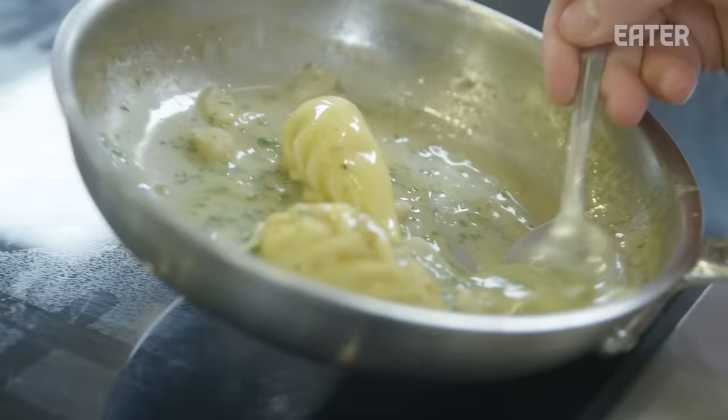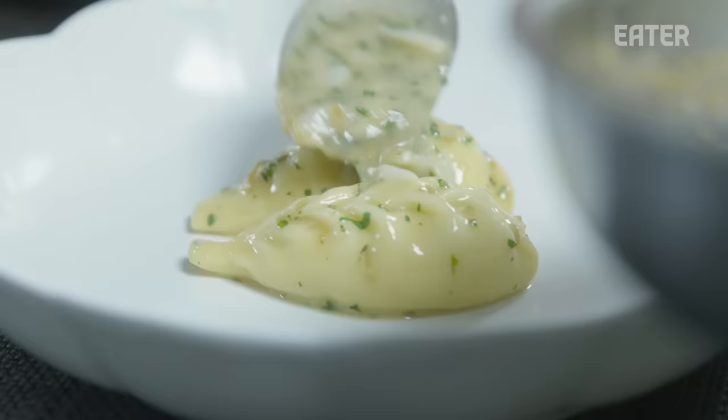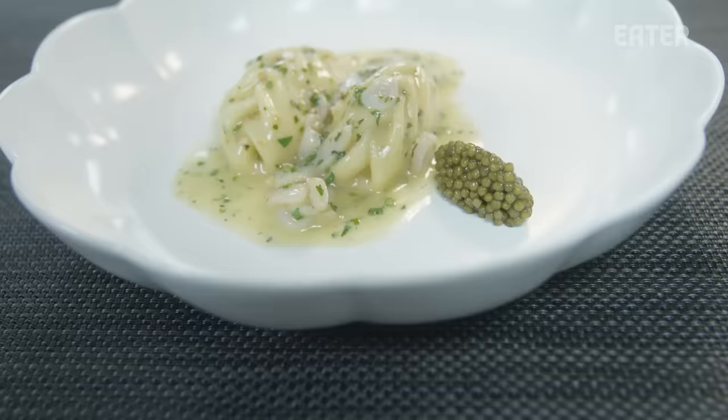From here we'll bring these upstairs to the pasta station so that we have them for service tonight. They'll get cooked and then sauced with a jus of clams and mussels and served with razor clams and caviar.